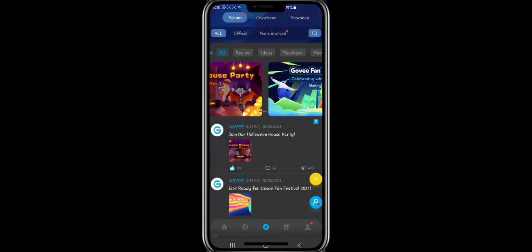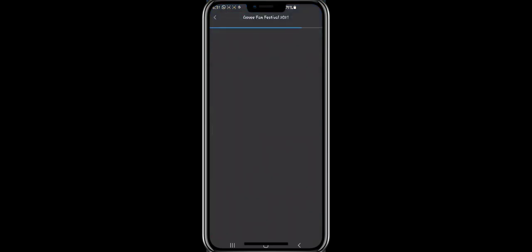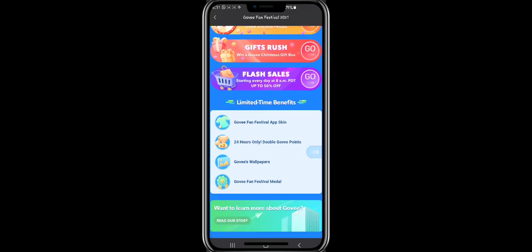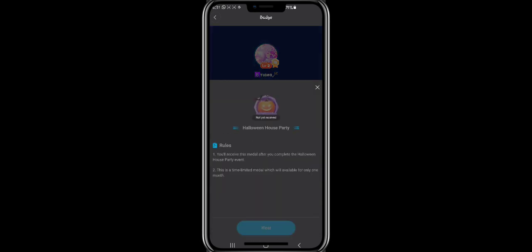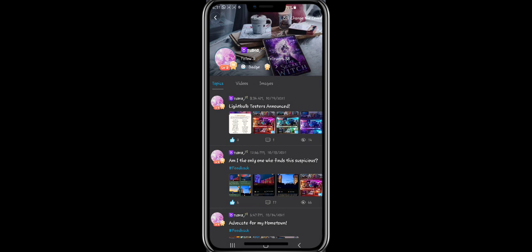There's also going to be a Govee Fan Festival for the fourth anniversary, with a bunch of prizes and it looks super fun. You can spin to win, gifts rush, flash sales, and you get a special app skin. You also get double Govee points, Govee wallpapers, and a Fan Festival medal - and apparently a Halloween House Party medal too after completing it. Alright, this is getting really off topic - I think that's it for this video.